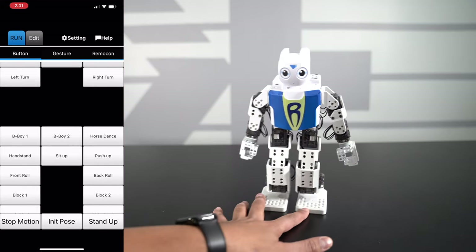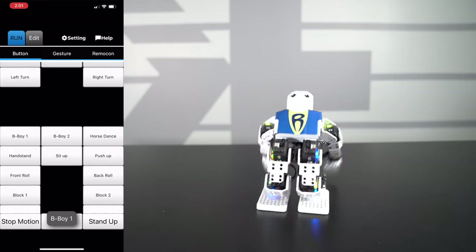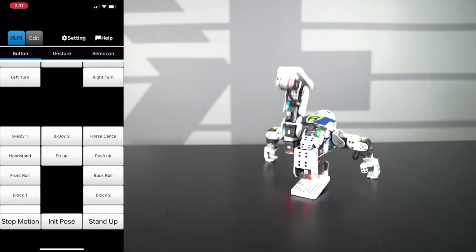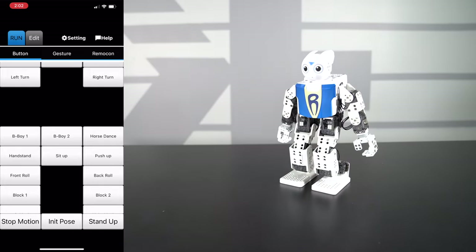I've got some dance moves — so this would be kind of interesting to see. This here is B-Boy 1. Whoa! So he's break dancing. That's pretty cool.